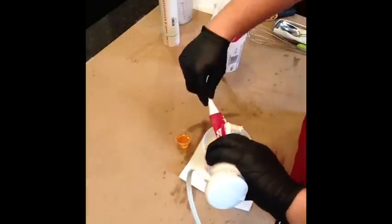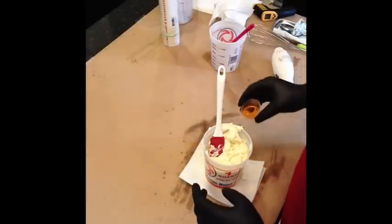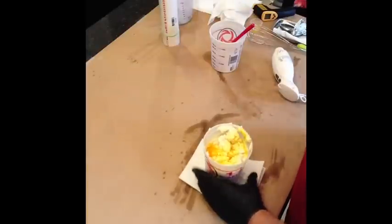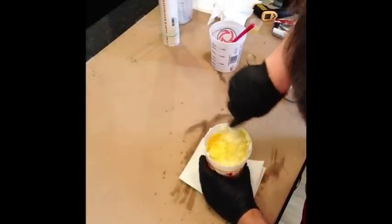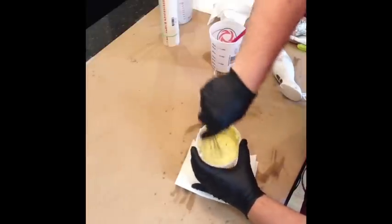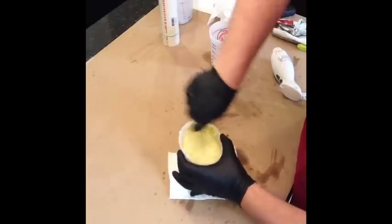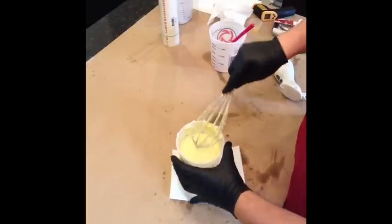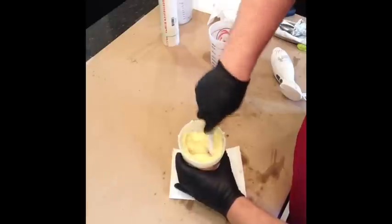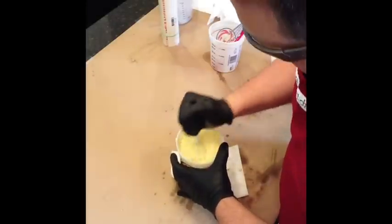I'm going to add my fragrance oil in. I think I might try to use my whisk first. It's very thick. I'm going to switch to my spatula. And it's very warm also — it's actually a little hard to hold onto this container.